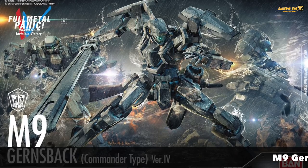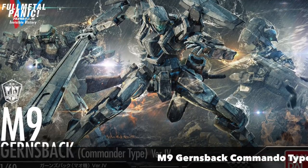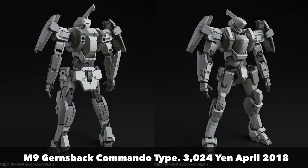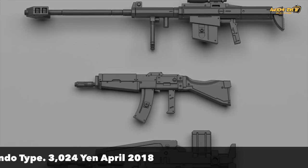The second kit out of three released by Bandai under the Full Metal Panic line is the M9 Gurrens Bank — this is the commander type. The difference is of course the head and the shoulder armour, which is slightly different. This kit is equipped with a lot of accessories, as you can see here — there's a lot of weaponry, a knife, and two different pairs of hands included as well.